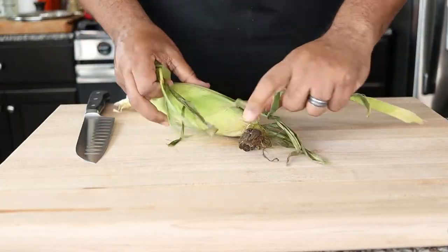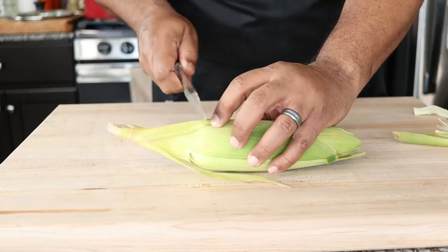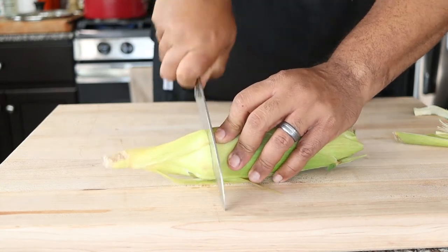A tip I want to share today is how to peel the corn. Traditionally you would just peel it down — that's the old traditional method and it's great, I do it all the time. However, sometimes it leaves little strands of the husk, and sometimes that can get in your teeth and people don't like that. So I'm going to show you a way to peel the corn without any of those strings. I'm removing some of the outer leaves and trimming the top, then feeling with your finger where the bottom of the corn is and cutting half an inch above that to expose the corn.